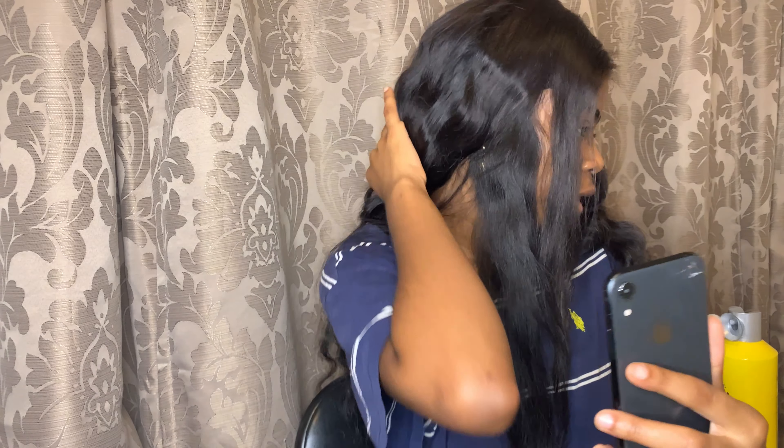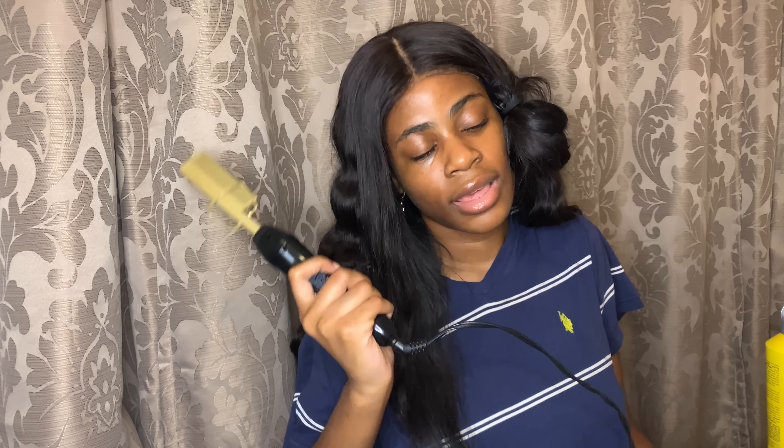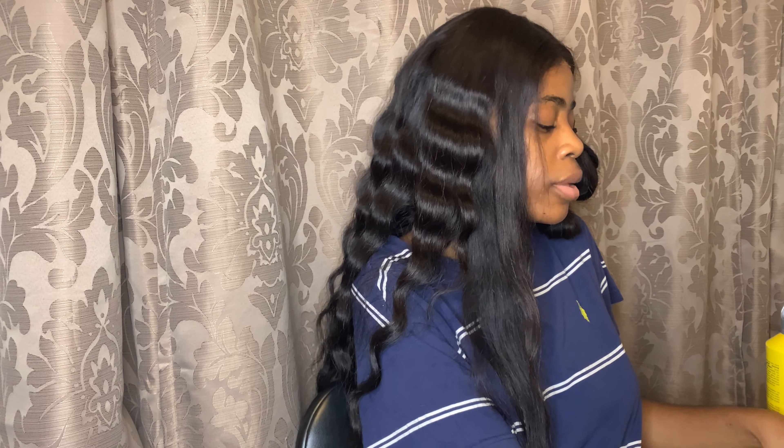Give me a second. So I already crimped the back of the wig, and I left the two sections out in the front right here because I'm going to be showing y'all on camera how to crimp in the front. You'll need a glue spray, your crimp iron — I already showed it — and I'm going to be using the hot foam to lay it down a little bit more, and my edge controls as well.